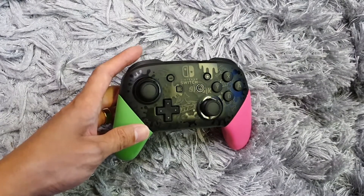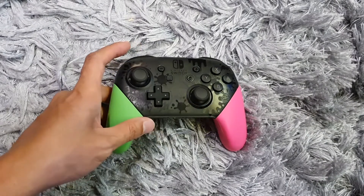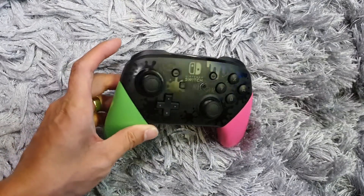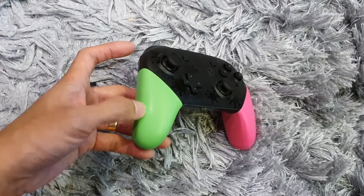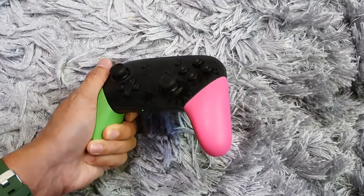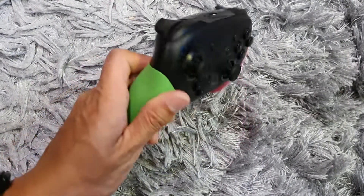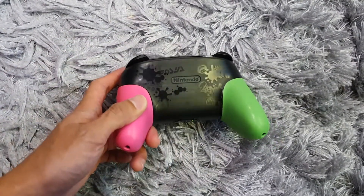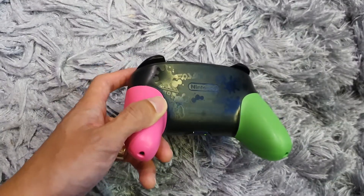Here's a close-up look of the Splatoon edition Pro Controller. When you move it you can see much more detail — splats, the Nintendo Switch logo in the middle, characters, and text everywhere. There are a lot of designs. The texture on this one is quite different too, which gives much more grip. At the back you can also see a lot of details.